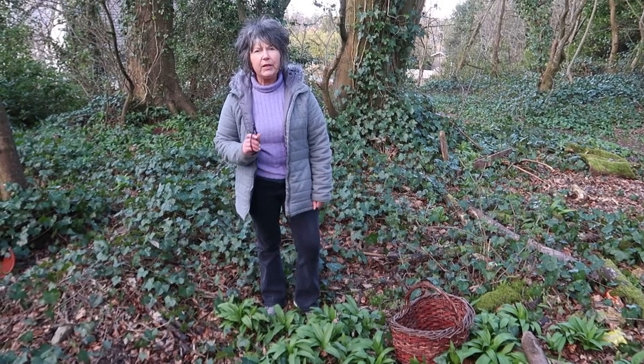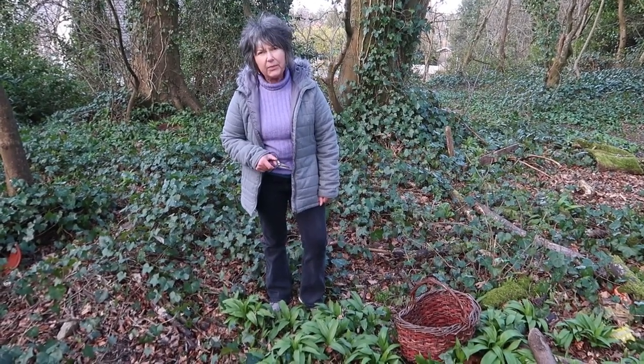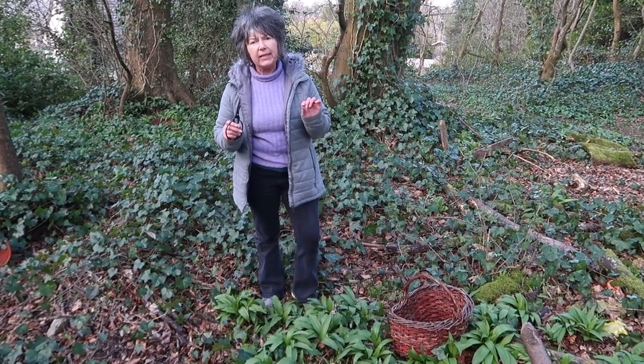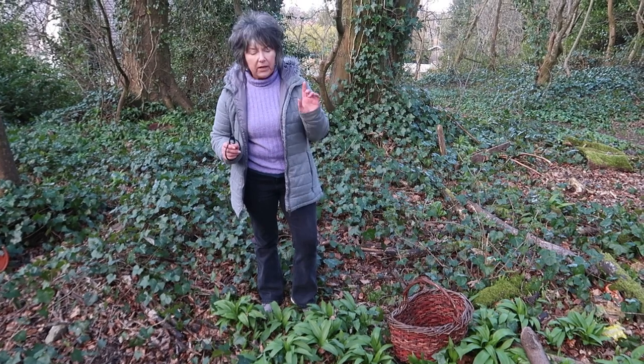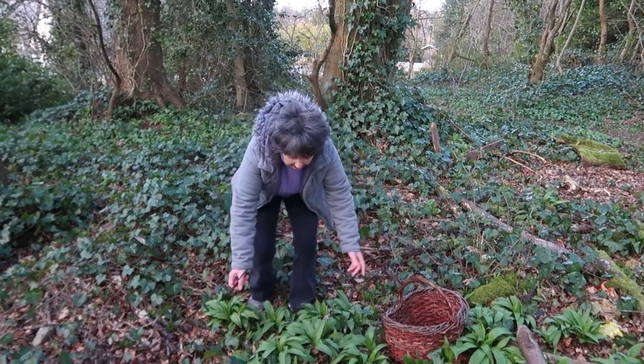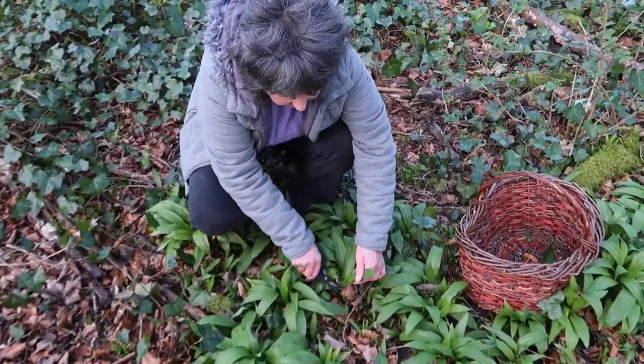Hi everyone. We're now in wild garlic season up here in Glasgow. It's just the beginning of March, so I wanted to quickly show you how simple it is to identify wild garlic. First off, go with your nose — that's the most unmistakable way to identify it. It smells really strongly of garlic.